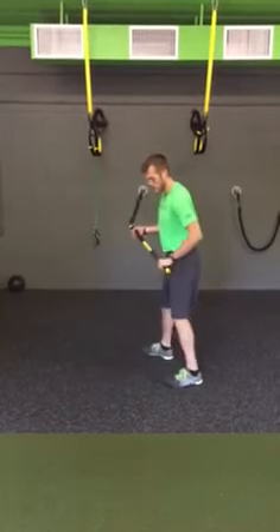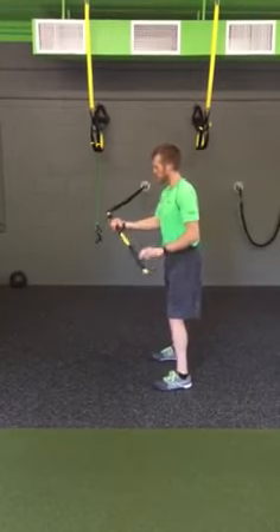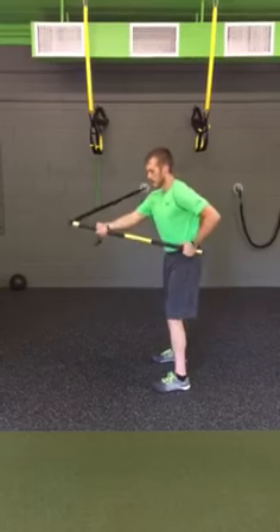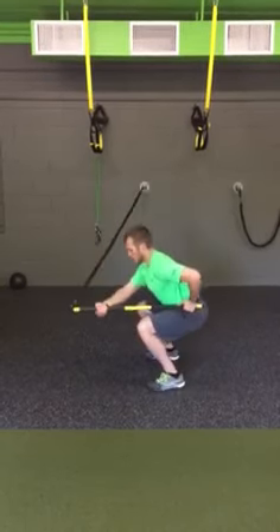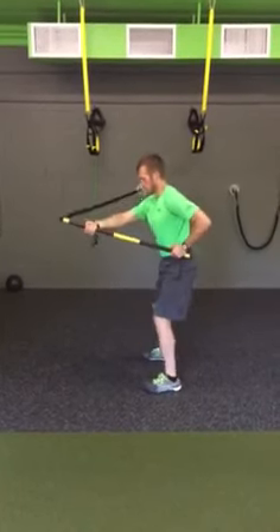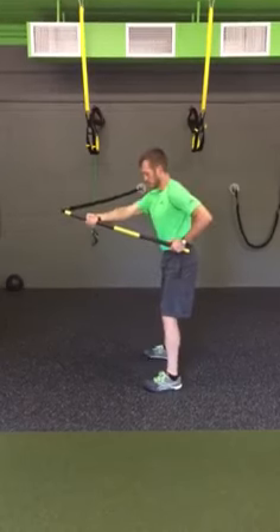You're going to switch over to the other side and switch your hands around as well. Again, my inside hand is on a super big grip, outside hand is pronated — push and pull. Get right back into that exercise, dropping that butt straight down, not favoring any side, resisting it with my core.